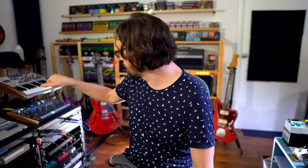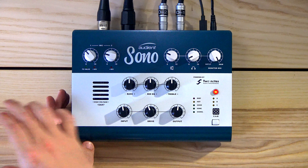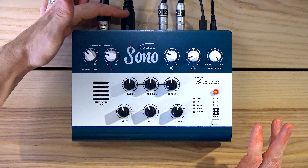I've got other rack-mount outboard gear that I use — usually when I record this I run it through that, or run it through plugins to kind of change the sound a little bit. The cool thing about SONO is you can kind of do it all in here, because this pretty much has a built-in mic preamp.